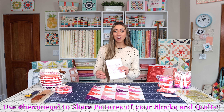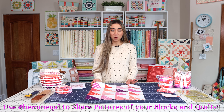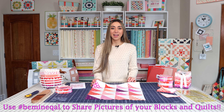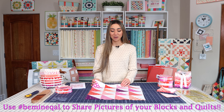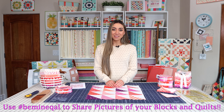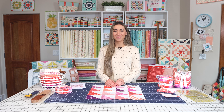If you still need to find the pattern, it's linked in the description. Next week's video — week three of the Be Mine Quilt Along — we will be making the flying geese blocks, and that will be posted on Wednesday, January 26th. We hope to see you back here next Wednesday for the flying geese video. Thanks so much for stopping by!